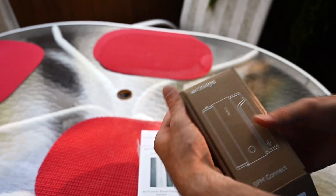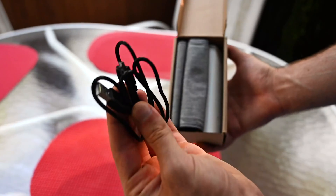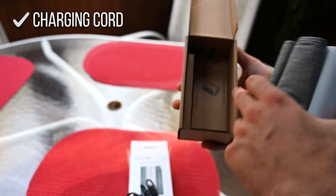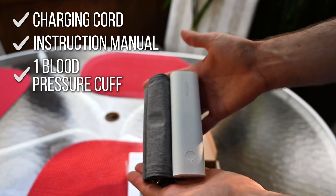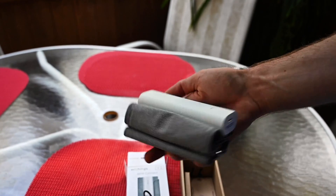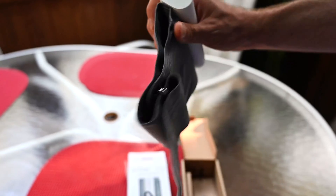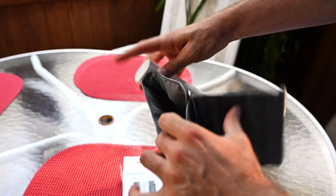Inside the box is the BPM Connect unit. Here is the charging cord — just a standard USB to micro. There's an instruction manual in here; you should always read the instructions. The actual unit is about the size of my hand, so it's super compact. It expands out, as you'd expect, into a normal blood pressure cuff, and you can obviously adjust the size as needed.